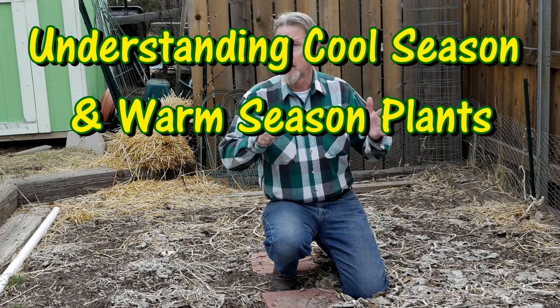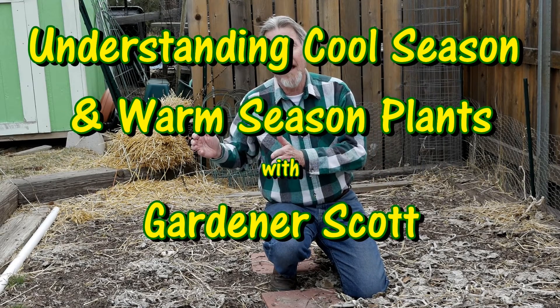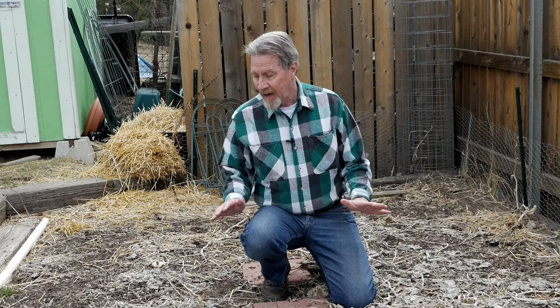In fact, it's pretty easy to keep plants alive if you understand when to put the seeds in the ground and when to put plants outside. And that's what I'm talking about today — understanding cool season plants and warm season plants and how best to grow them. Hi, I'm Gardener Scott, and I'm in my garden today because it's time for me to start thinking about putting some seeds in the ground. We're only a week into spring and the ground is still pretty cool and the nights are still pretty cold, but I can actually start growing some cool season plants.